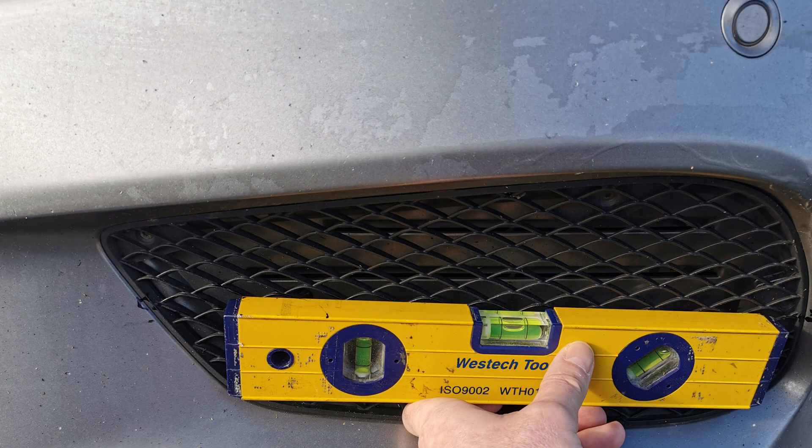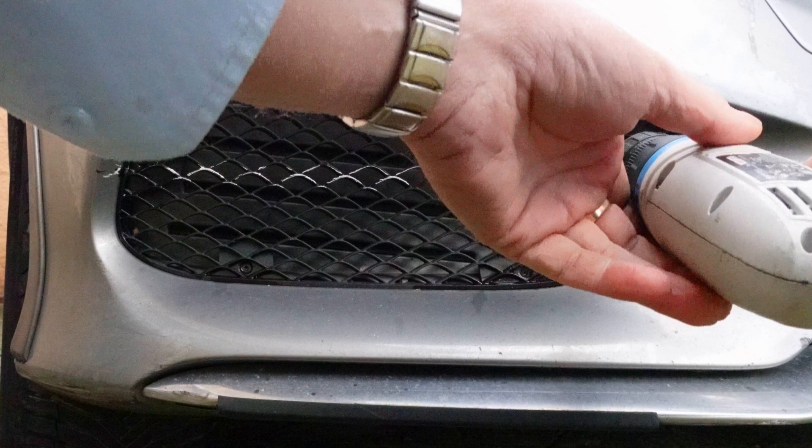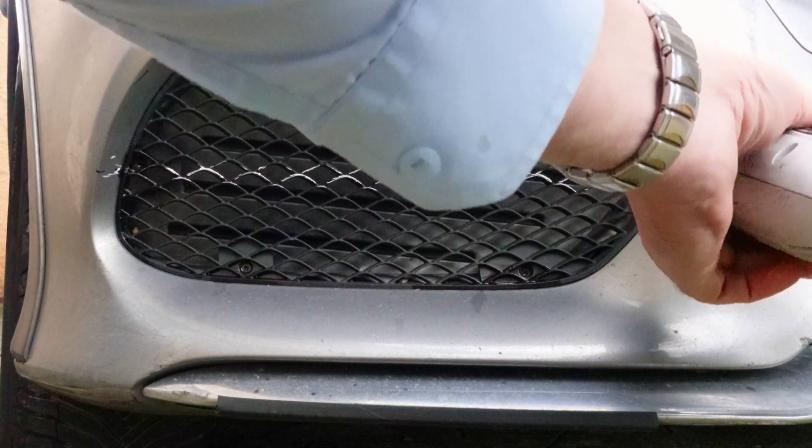Now, installing the light units themselves. First, locate the car on leveled ground and draw the horizontal line on the black mesh. Transfer this line to the grey covers, and remove the black mesh.